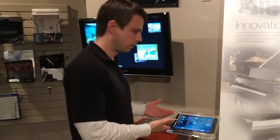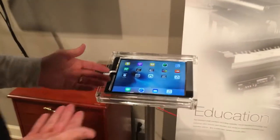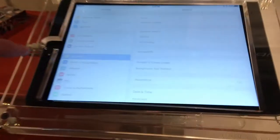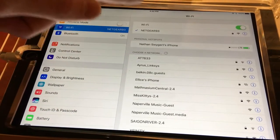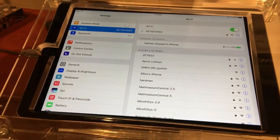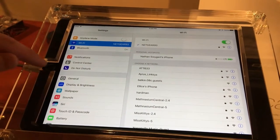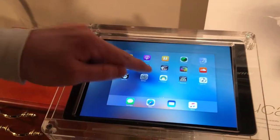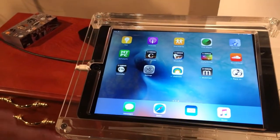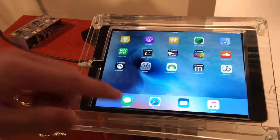The next step is to come to your iPad. On your iPad, you have to go to your settings and go to Wi-Fi, and make sure that the Wi-Fi is connected to the same router that you're connecting your Disclavier piano to. In our instance, they're both hooked up to the same router, so we're good there. Now it's time to turn on mirroring to the big screen TV.